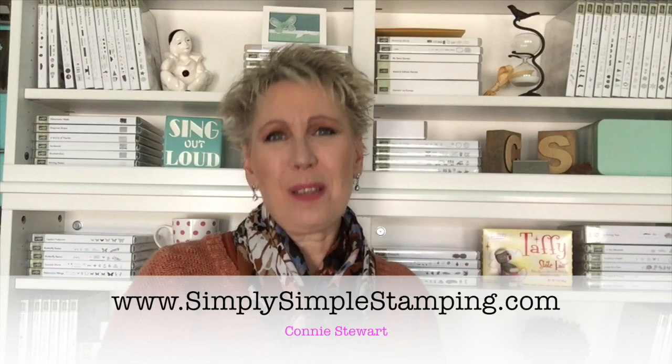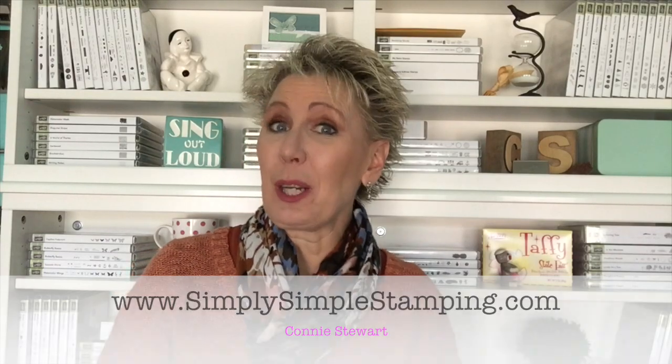Hi everybody, it's Connie with SimplySimpleStamping.com. Thank you for joining me for my new series Out of the Box. I'm going to show you some fun creative ways to use your stamps in not-so-ordinary ways. So we're going to think outside the box.